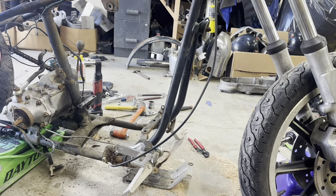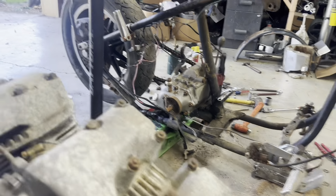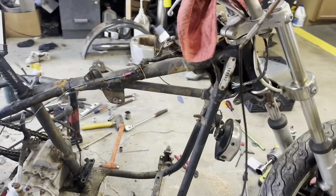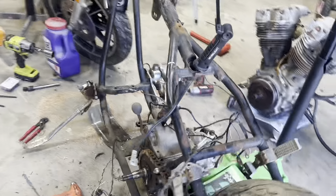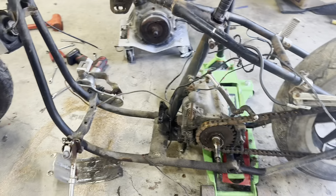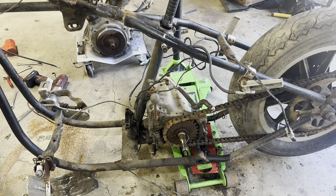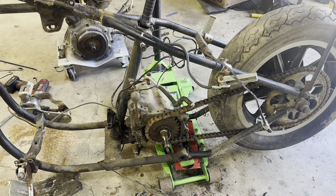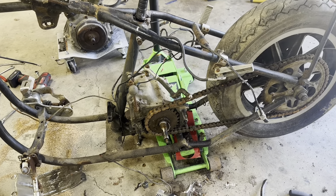Keep in mind we've got a foot clutch pedal and a suicide shifter — that's all we need to rock and roll with it and make this thing a lot more awesome. All right, let me get some of this mess cleaned up — it's driving me crazy.